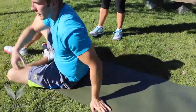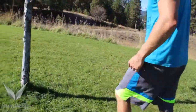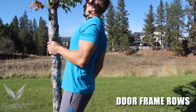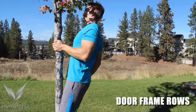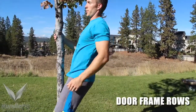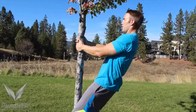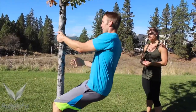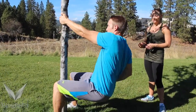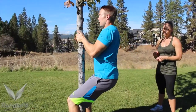We're going to go right into doorframe rows today. You can also do this off of a tree or a nice sturdy pole. If you have a tree or a pole, you're welcome to use both arms at the same time if one arm is too hard. If you're using a doorframe, you're going to be stuck with one arm at a time, which is going to be a little more advanced. The lower you go, the harder the exercise is going to be.